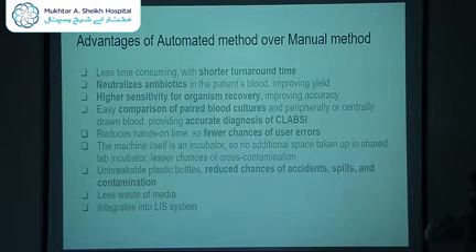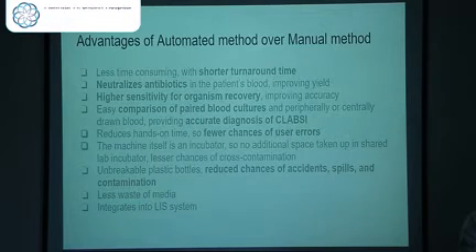At the same time, if you send one peripheral blood culture and one drawn from a central line, I would be able to tell you if this is truly a central line-associated bloodstream infection or not. This is also great news for lab staff because it reduces hands-on time, fewer chances of user errors, and because the machine itself is an incubator, it frees up space in our shared incubator. There is less chance of cross-contamination with other cultures, and because these are unbreakable plastic bottles, it reduces chances of accidents, spills, and contamination. There is less wastage of media because we don't perform blind subcultures every 48 hours — only when the machine alerts us. It also easily integrates into the LIS system.